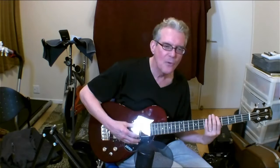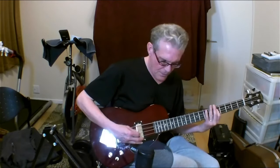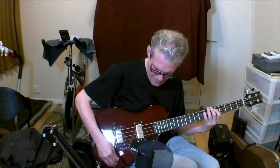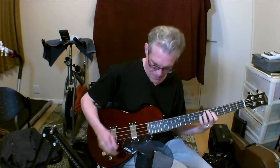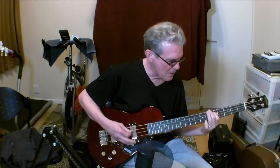We've got two pickups, of course — the pickup selector right down here. The bottom one is the bridge pickup. The middle one is both combined, of course. And the top one is the neck pickup.